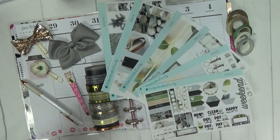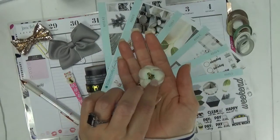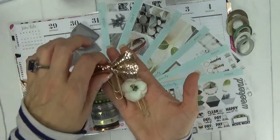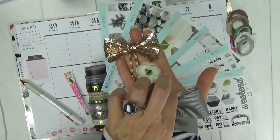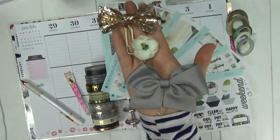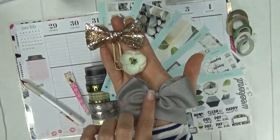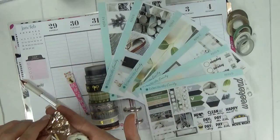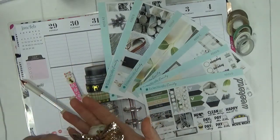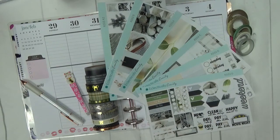I have pulled some clips from my stash that coordinate with the colors this week. We have this floral clip along with a glitter bow and then this beautiful gray bow. I made this clip; this one was given to me by a friend, and this is from my good friend Christine at Kids Accessorized. I use those just for decoration in my planner each week to coordinate.